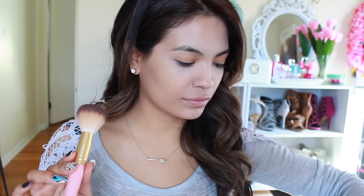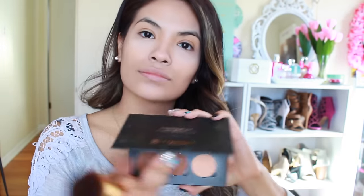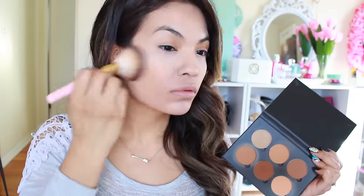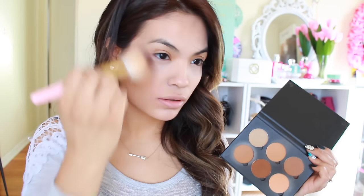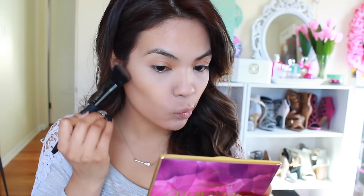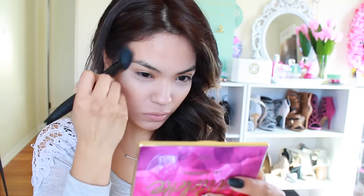Using one of Too Faced's teddy bear brushes, I'm going to warm up my face. I'll grab my Anastasia Contour Palette, pick up a bronzy color, and apply it in a sweeping motion across my face — I'm not contouring, just giving it a warm bronze look. I also found this bronzer at Ulta called Fiona Styles; I love the texture, it's very creamy and buttery. I went a little heavy on it, so I went ahead and blended it out without picking up more product.